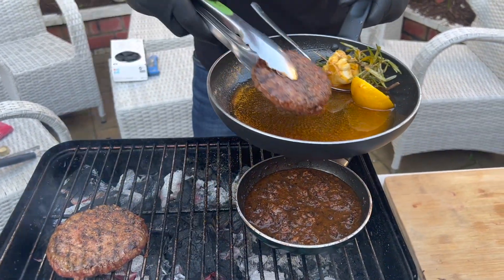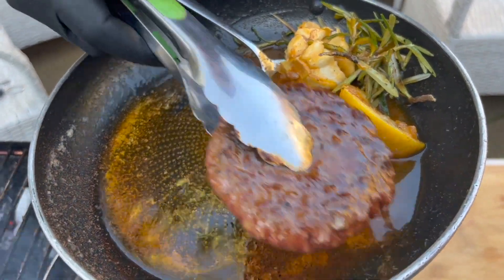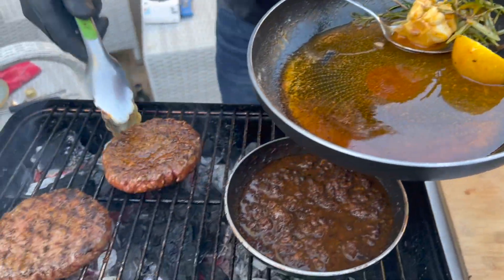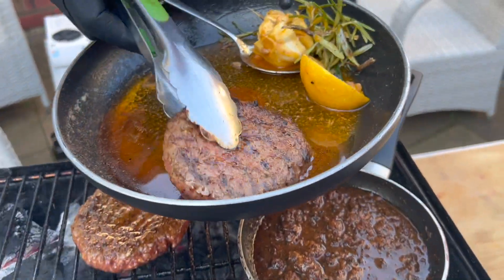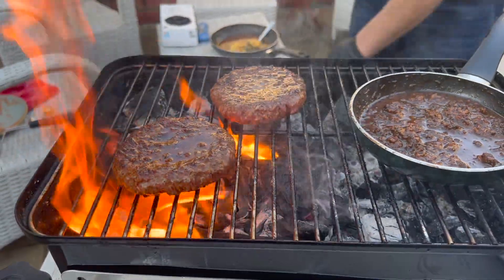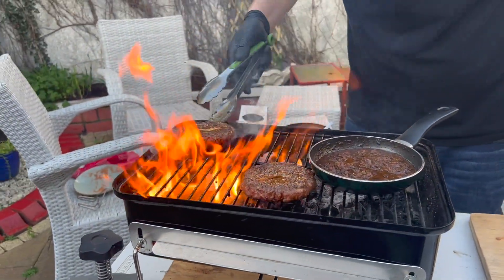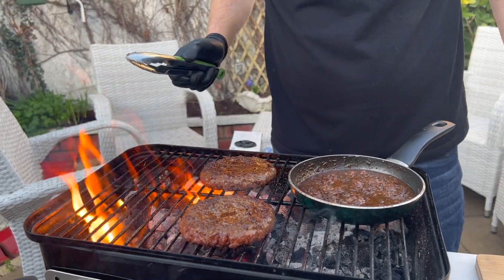With the burgers, just to make sure they don't dry out, dab them with the baste and turn them. Look at the shine in the burger now. Put them back on the grill and turn. If it starts to flare up, just move them to the side. Let them cook nice and slowly — there's gonna be so much flavor going through the burger.